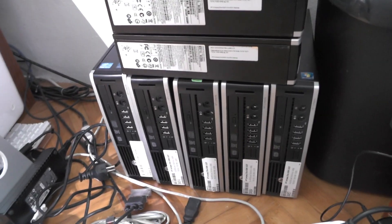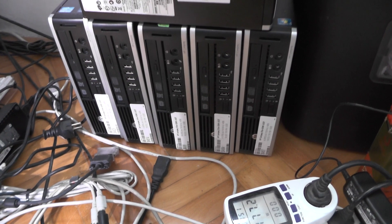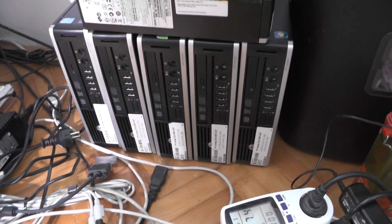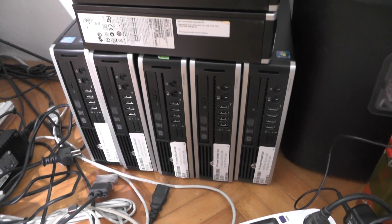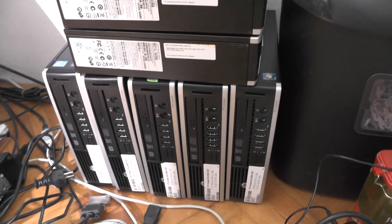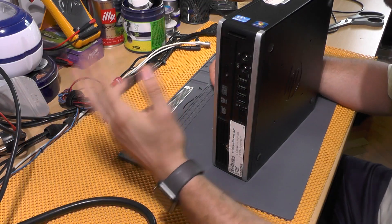Hello YouTube, my name is Vlad, and what I have in front of me is the HP Compaq Elite 8300 USDT. I didn't actually want to make a video about this because I felt this machine is nothing special, however I quite like it, so let's go.